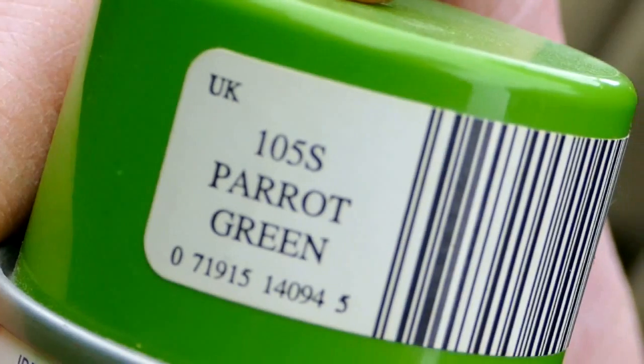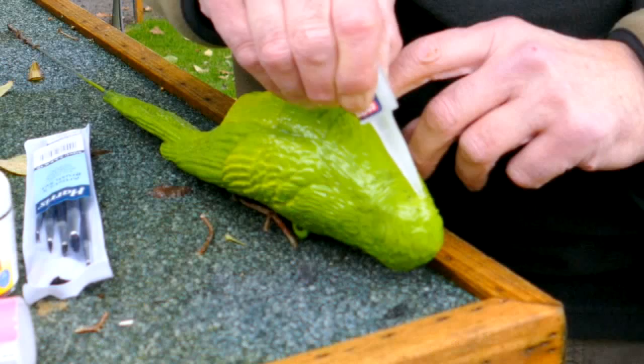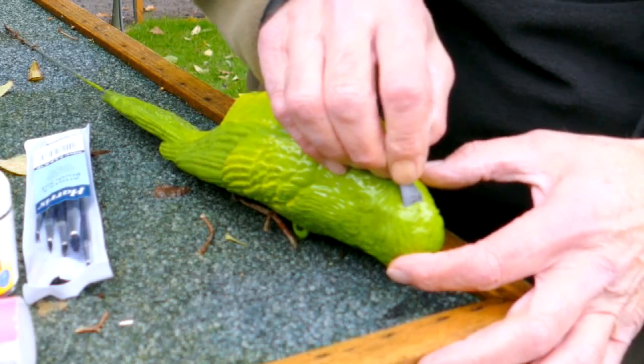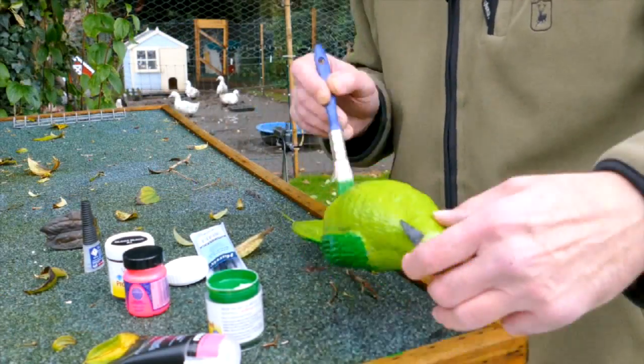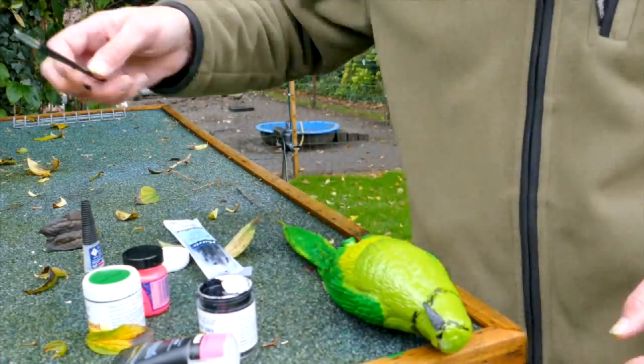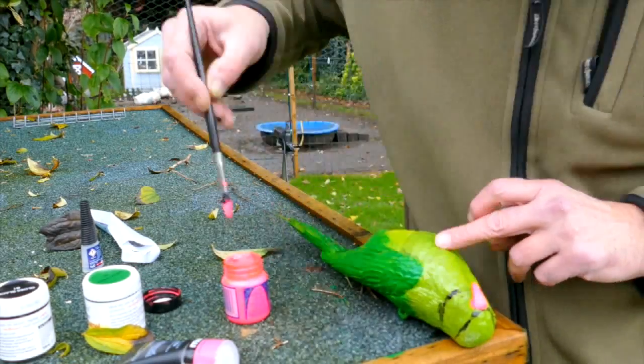We're going to take this, which admittedly doesn't look a lot like a parrot, and we're going to do something about that. I've got some parrot green paint and some very shiny pink paint which is going to do the rest of it. So we'll get stuck in and turn that into a parrot. First of all we need to do something about that beak. Once I'd cut off the beak I sprayed the plastic magpie all over with parrot green. I reshaped the beak with a file and super glued it back on. Then I got busy with the paints, darker green for the wings and tail and pink for the neck ring and beak. That's it. My magpie has become a parrot. Who's a pretty boy?